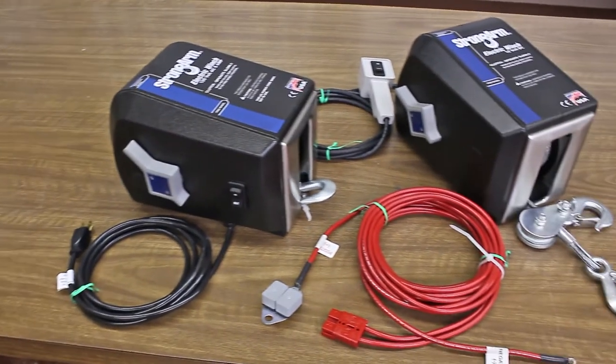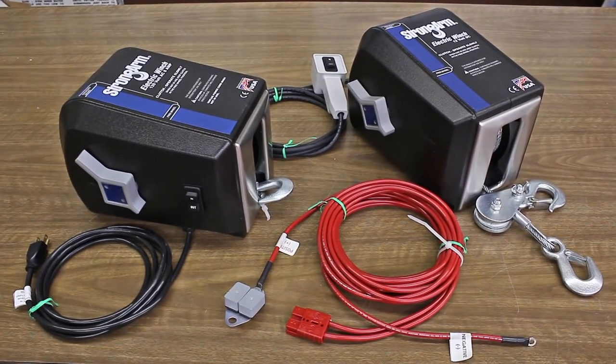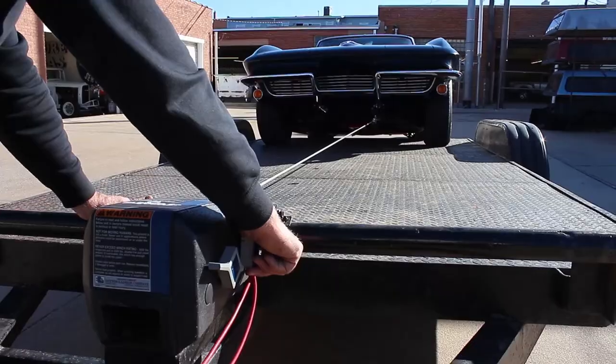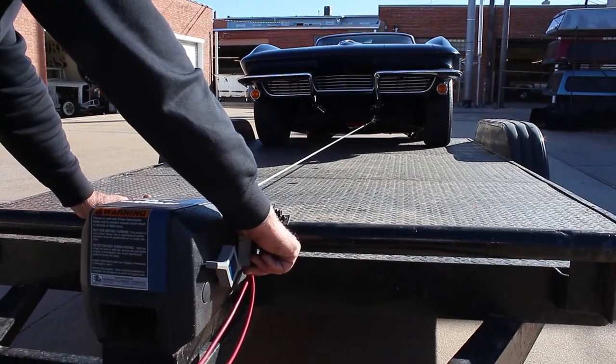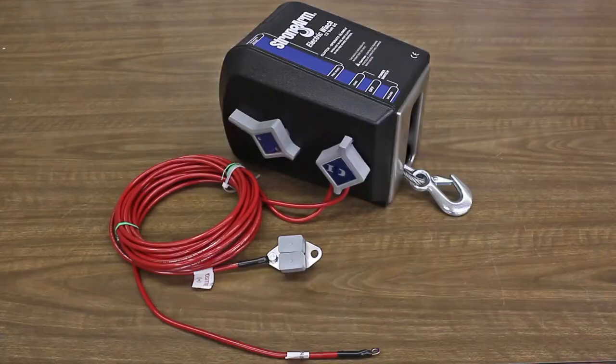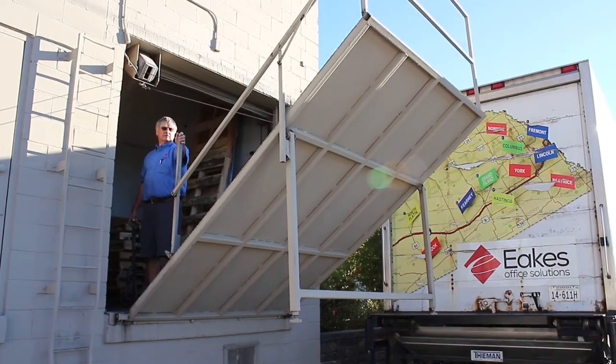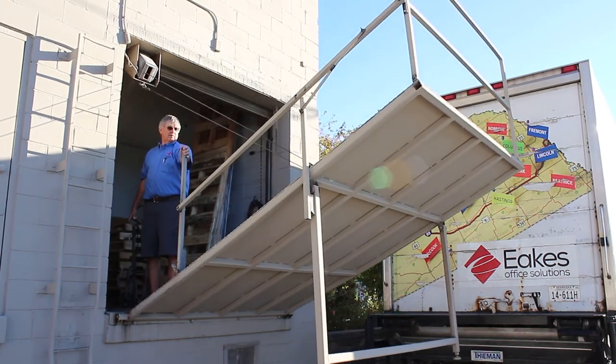There are also two larger Strongarm models with higher weight capacities, the SA9000 and SA12000. Again, there is only one difference between the two. SA9000s come with a 25-foot cable, while SA12000s have 50 feet and the pulley block and hook for double-line pulls or lifts.